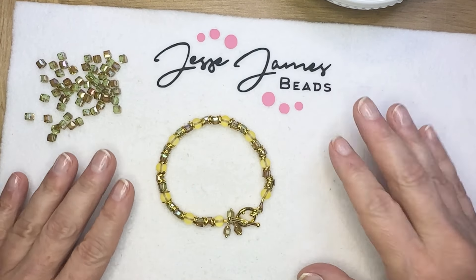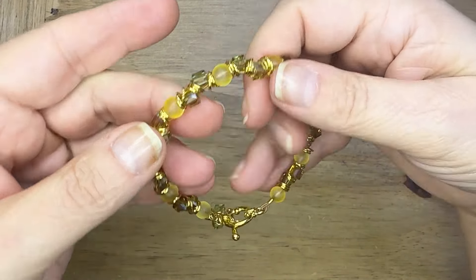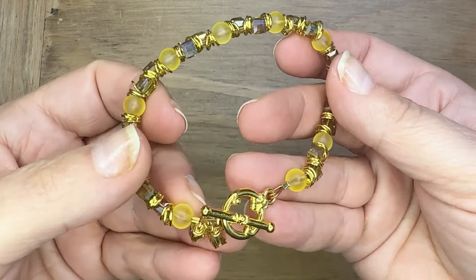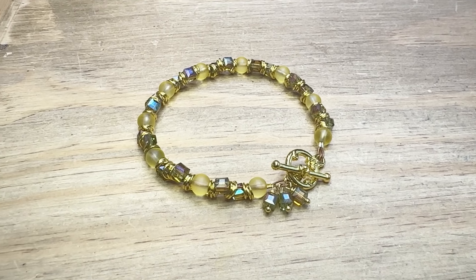Oh my gosh, these beads are so beautiful together. Check out the August Magical Mystery Bead Box at jessejamesbeads.com. I hope you'll give this project a try — thanks so much for watching. Stay golden!